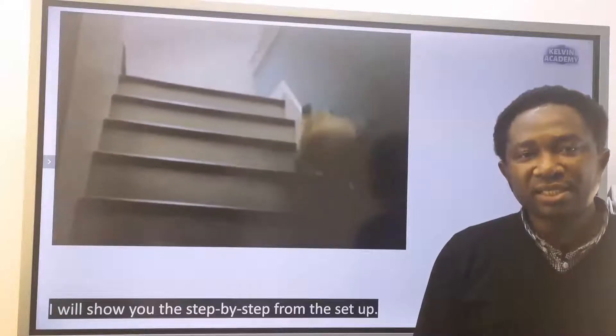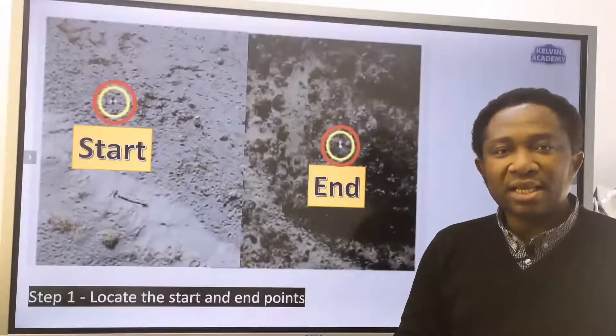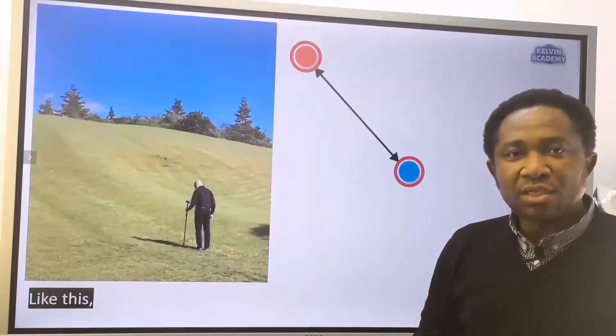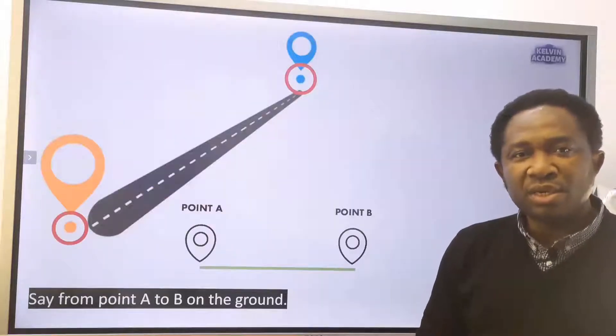I will show you the step-by-step from the setup. Step 1: locate the start and end point on the ground to be measured. Say from point A to B on the ground.